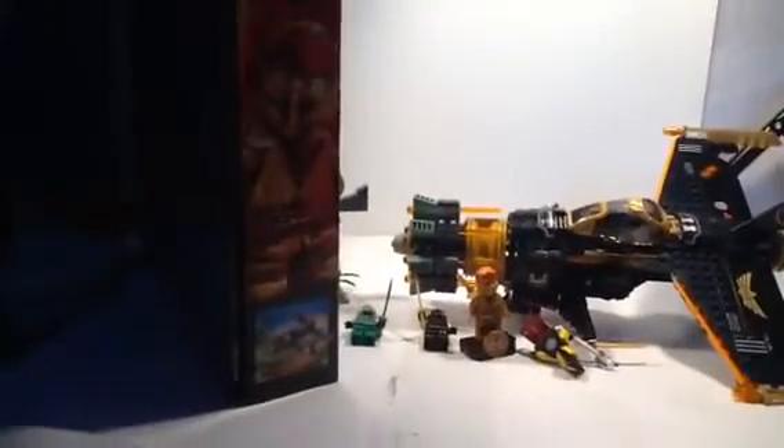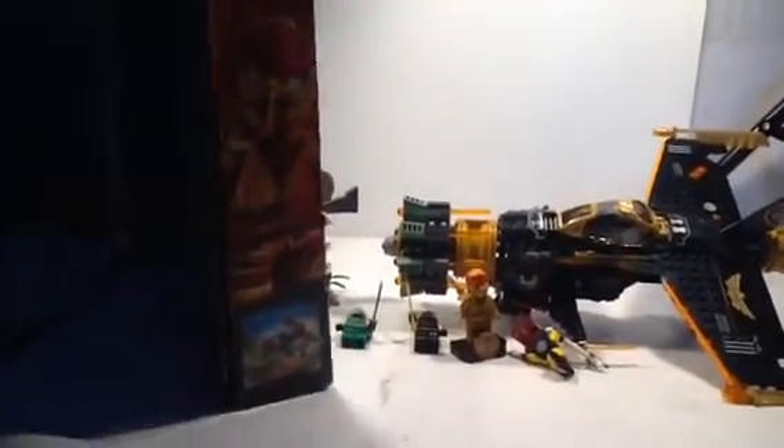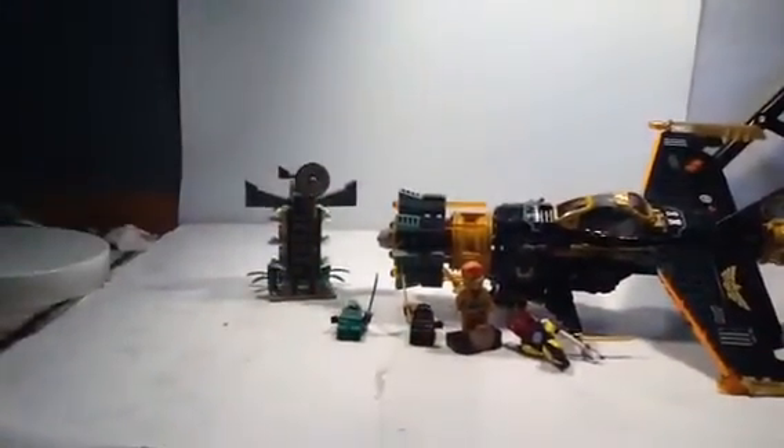Look at this side — there's a nice picture of Kai right there. Anyway, let's get on to the view of that Boulder Blaster.